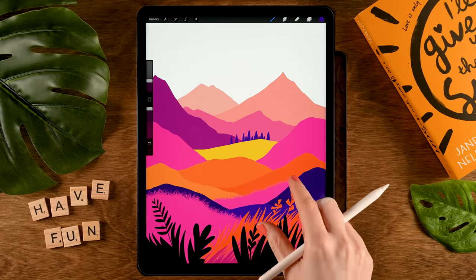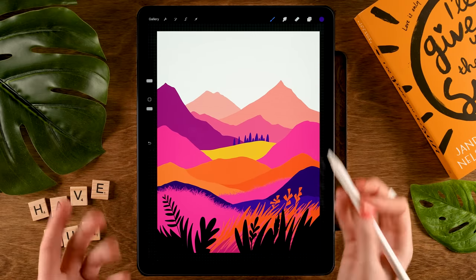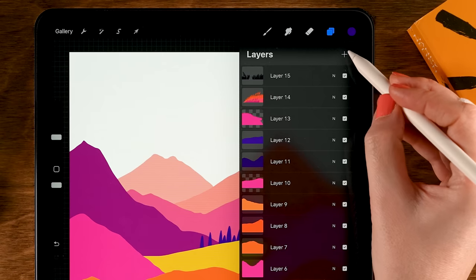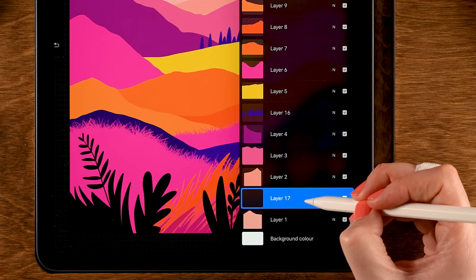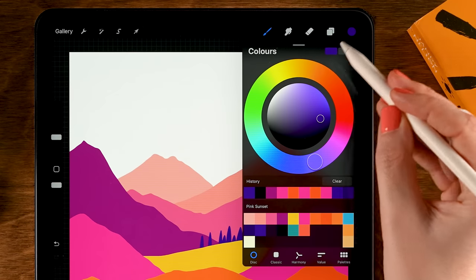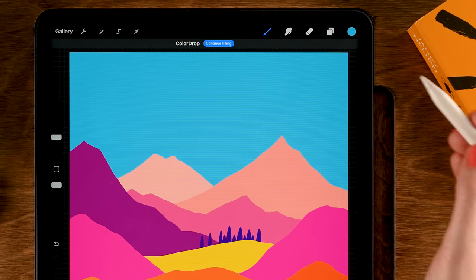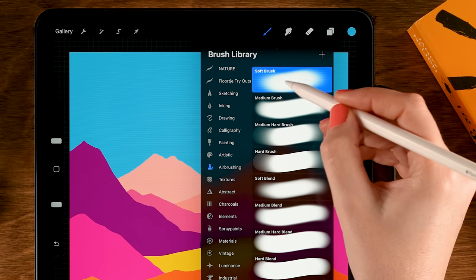Next let's create a gradient for our sky. The sky layer needs to be underneath the hill layers, so go to the bottom hill layer, tap the plus for a new layer, then hold the layer and drag it underneath. For the color, first drop in the tenth color in the first row and drag it onto the sky. Then grab a Soft brush from Airbrushing. For the color, grab the sixth color in the first row.